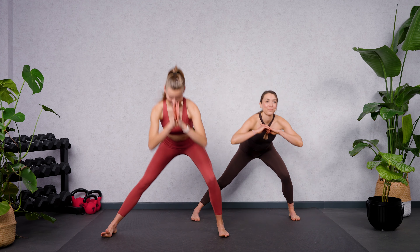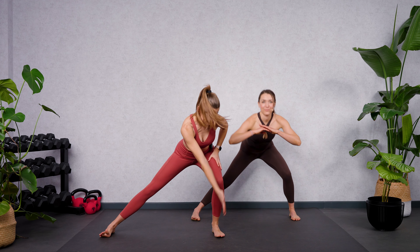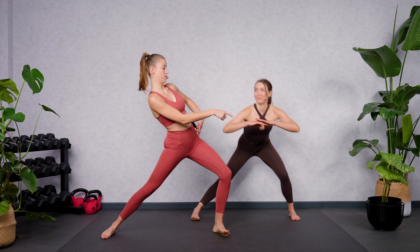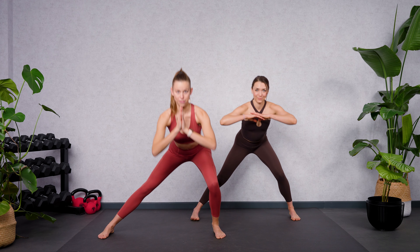Eight more. Keep your weight in your heel and make sure that the knee is facing towards your big toe — not falling inwards, not pushing outwards. Then stay low and lift your heel. Lift, lower and come up. Down, lift, lower and come up.